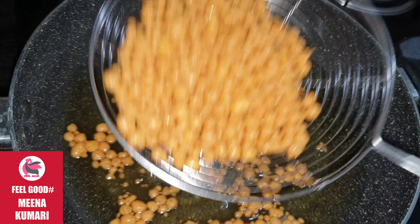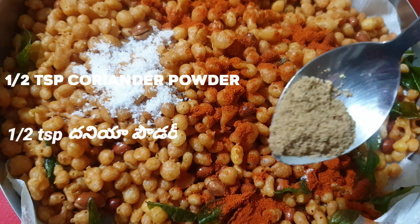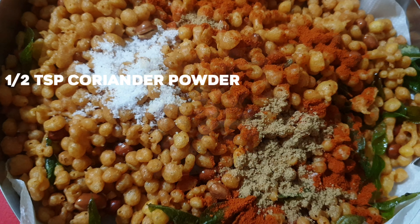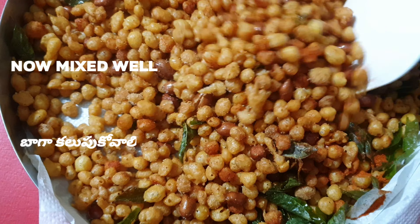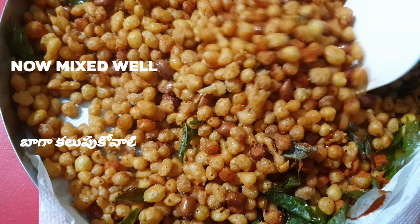Add 1 cup of flour. Add 1 teaspoon of garlic and 1 teaspoon of garlic. As for the garlic, add it as needed.